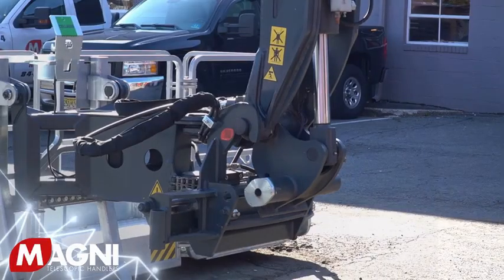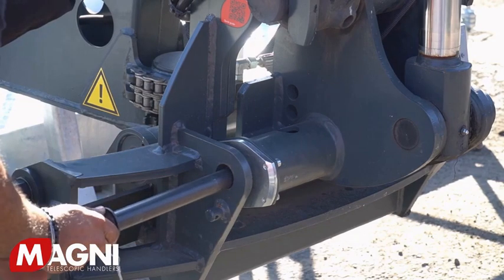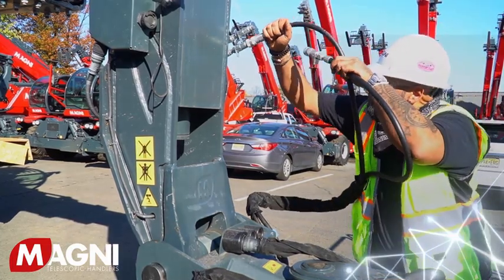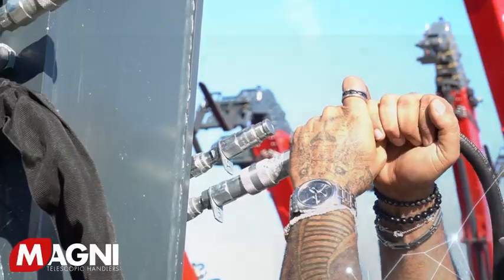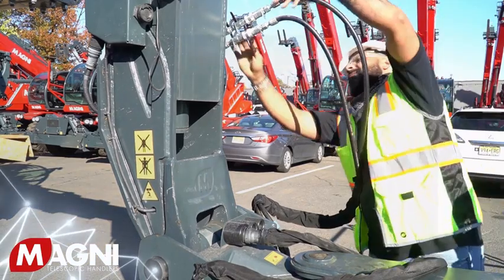Turn off the machine after securing the platform with the Q-fit. Leave the machine and secure the locking rod. Next, connect the two hydraulic lines located on the platform to the fittings on the boom tip — A to A and B to B. You'll hear the quick connect snap into place, and you can pull on it to make sure they're properly secured.